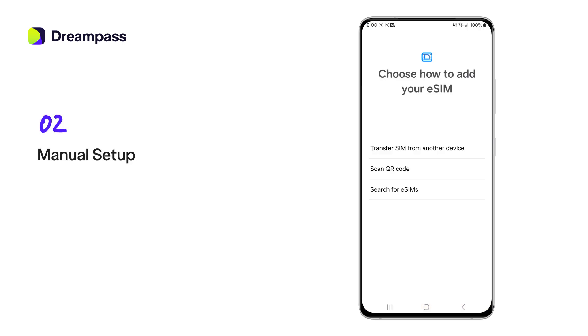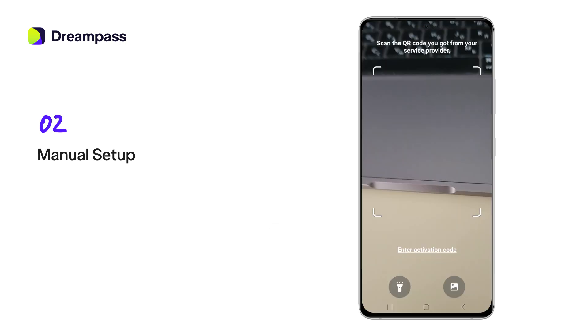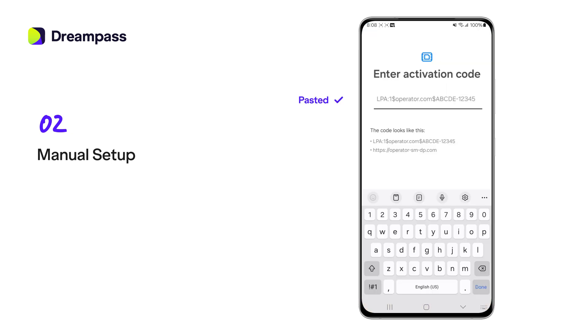Second method, a manual setup. First, grab the activation code from your wireless carrier. Tap on 'Scan QR code.' Once the camera screen comes up, tap 'Enter activation code.' Paste your previously copied activation code.